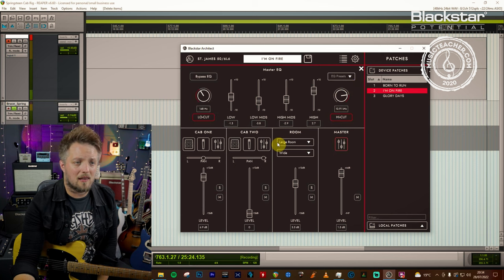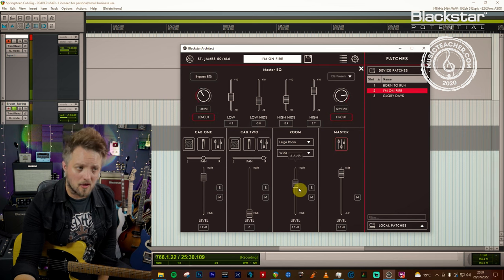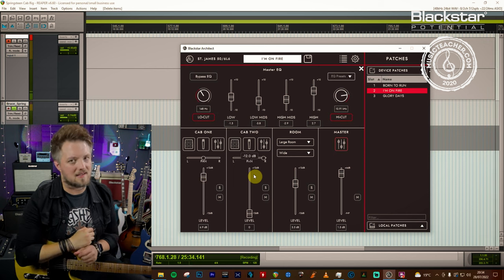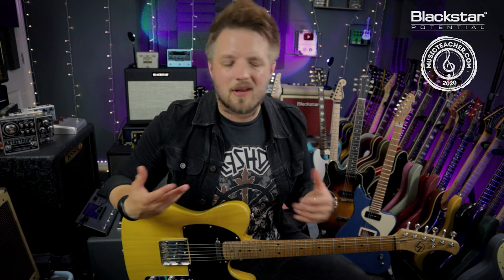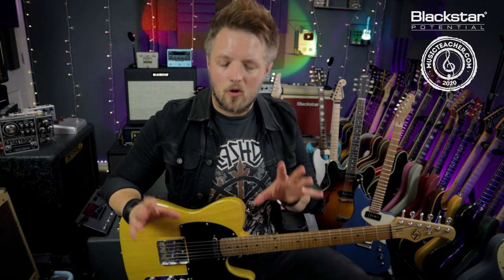We're also using a large room with the wide setting — quite a lot of room blending in, 3.5 dB over zero — coupled with the cab setup, giving quite a lot of space in this sound. The purpose of the delay is really just to add to that ambient space and pan out the notes a little bit more like a vintage tape echo. We don't want a really obvious delay repeat — just that ambient movement going on in the background.